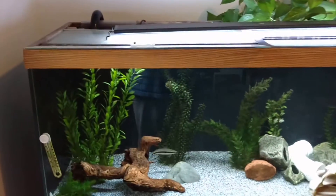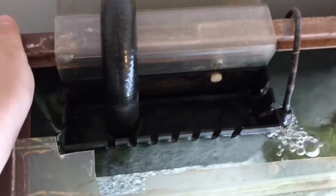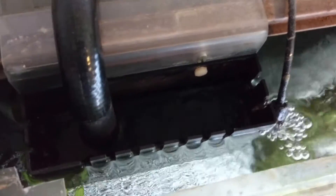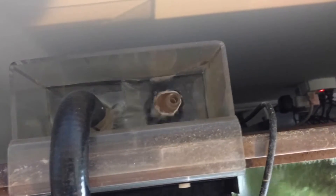First we're going to start with the most complicated, which is a hang-on-back overflow box. You can see on the 75 you've got a chamber in the back, a chamber in the front, and the U-tube that siphons from the front to the back. As the pump in the sump pushes extra water into the display, it overflows into this front box. As that water level goes up it siphons over to the back. In the back there's a little tiny wall right in the middle that keeps water around the U-tube all the time so it holds its siphon. Water flows over that little wall and goes down the drain. The drain has a little extra pipe in it that lets a bit of air in at the right spot to help keep it quieter.